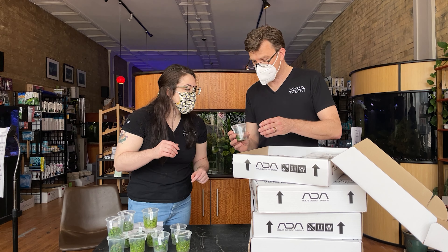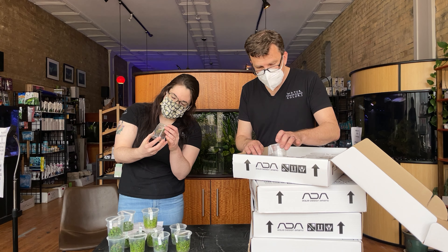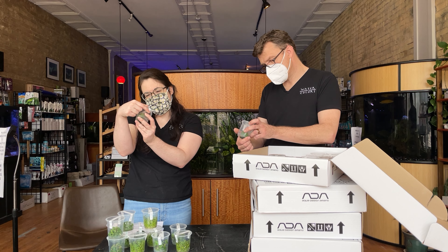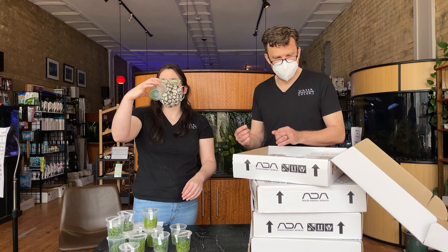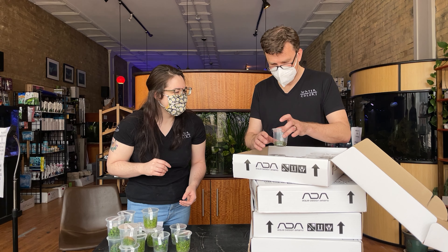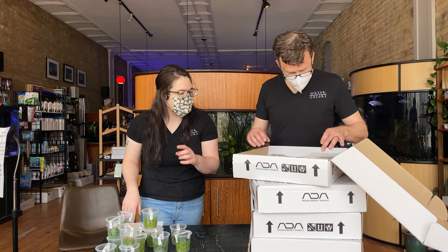And then Rotala Nanjinshan. They call it Nanjinshan — I've heard it Nanjinshan. But every time I say Nanjinshan, I want to call it Rotala Momjins. There's a whole bunch of those. Should be a nice smaller-leaved Rotala.